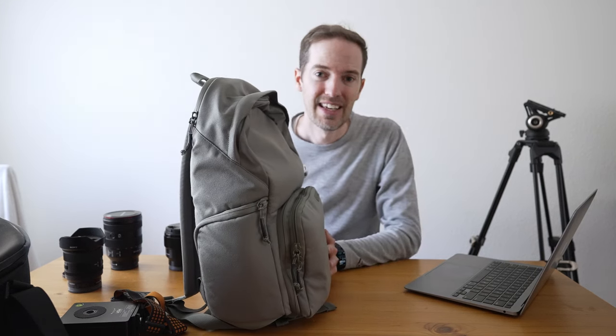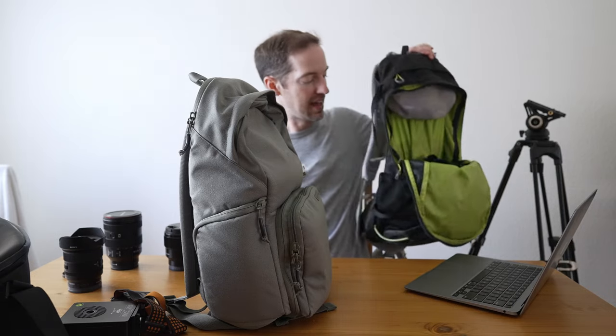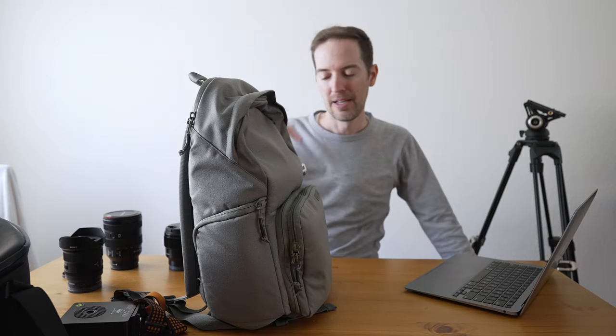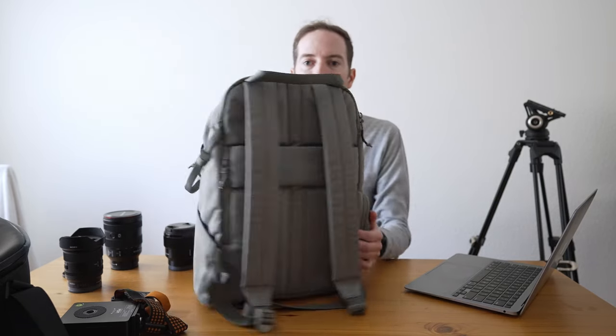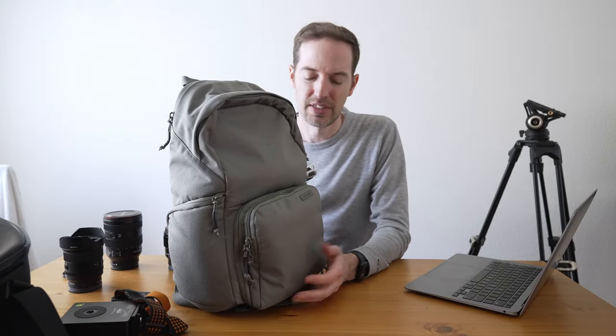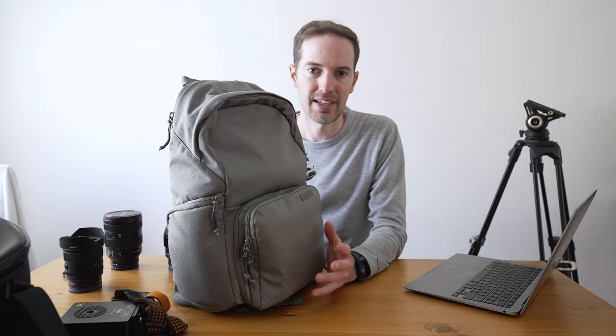I can pack some extra socks down in here for cushioning, fit all my clothes and camera gear together, and it's a perfect travel bag. Fair warning: this bag will not fit underneath the seat in front of you on a plane, so you'll have to store it in the overhead bin. I also like that it's so lightweight — mainly just carrying camera gear, the bag itself weighs almost nothing.